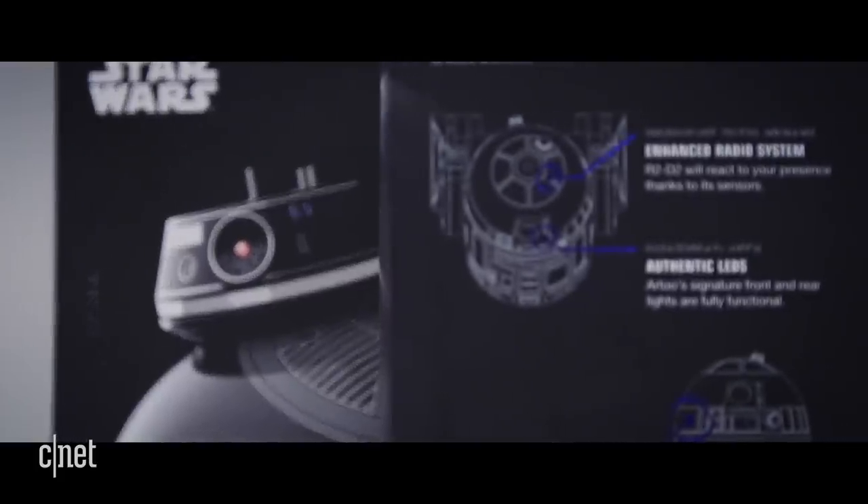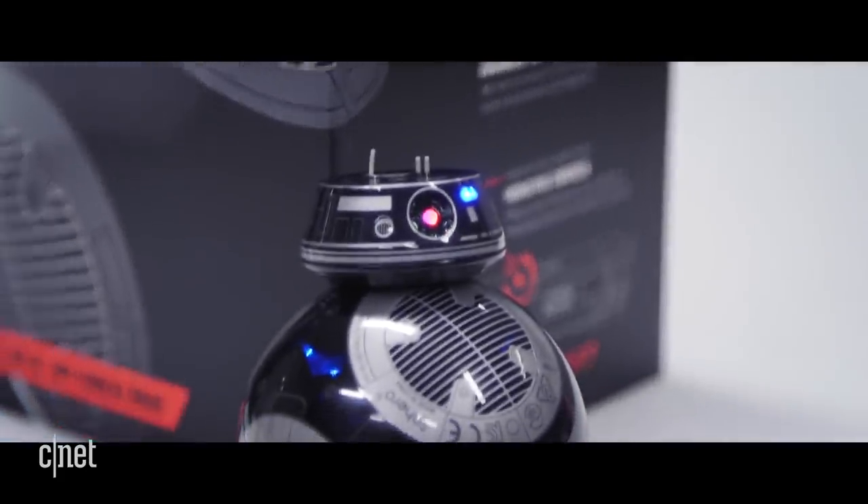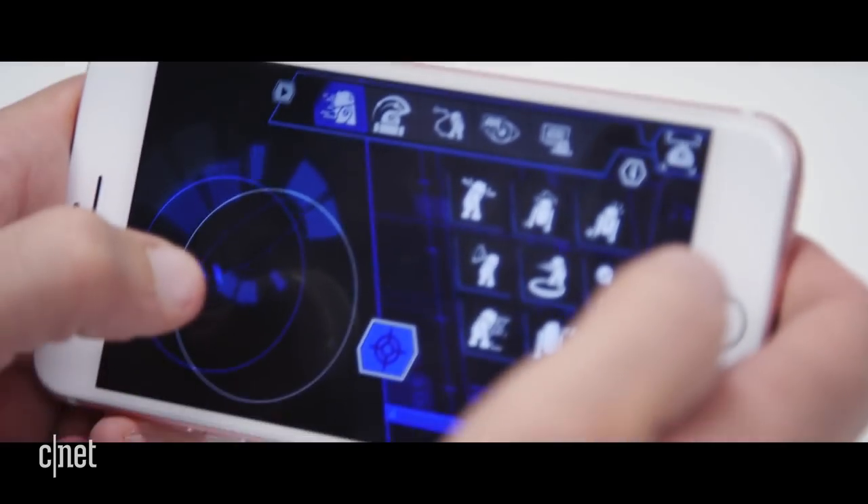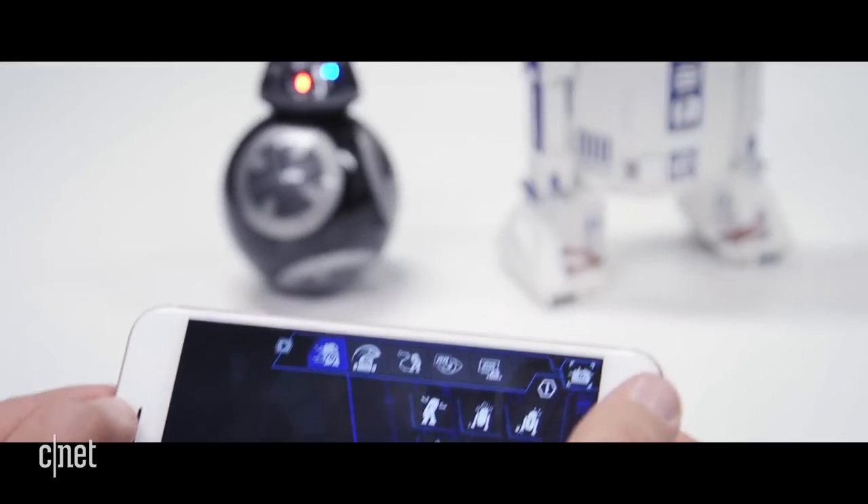Like other Sphero toys, R2-D2 and BB-9E are controlled through a Bluetooth-enabled smartphone app. The app faithfully recreates the look and feel of the Star Wars universe, employing the fonts and music that are universally associated with the franchise.